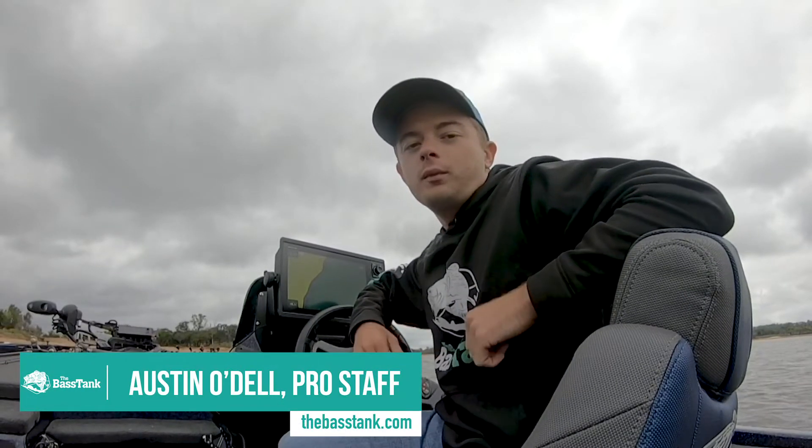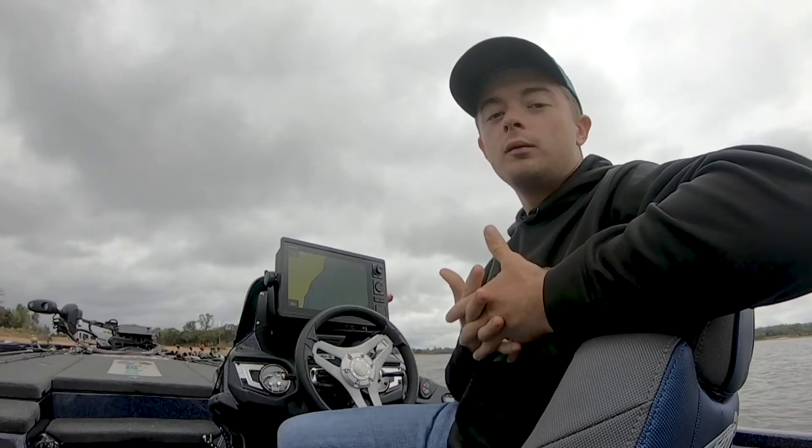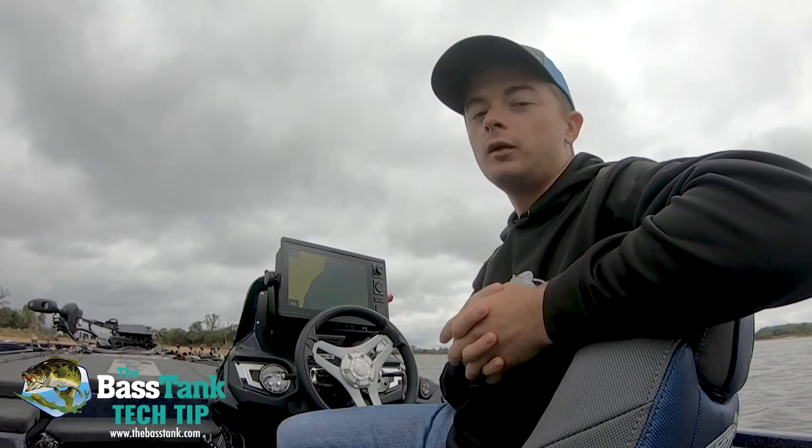Hi, Austin Odell, AJ Fishing with the Bass Tank. I'm out here on a beautiful fishing day and I've just come to bring you a quick tip that I hope will be very helpful today.